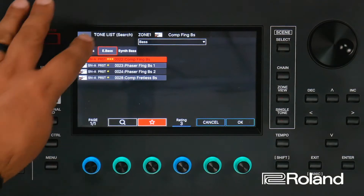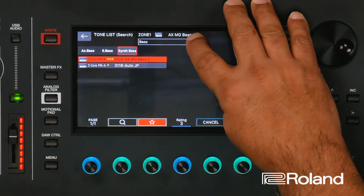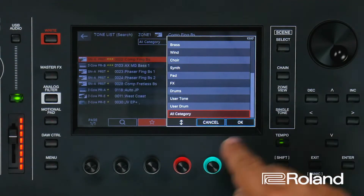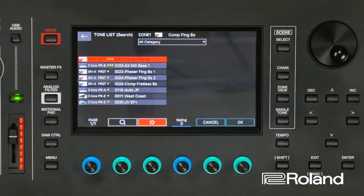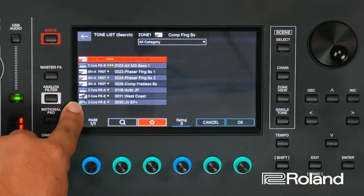Now, what if I don't want to go through the trouble of having to go through all the subcategories inside my Fantom? Well, here's how we would fix it. I'll press the middle drop down menu and I am going to go all the way to the bottom to all category. I press OK and the Fantom will bring up all ratings that I currently have in my Fantom, no matter where they are. This is a very quick and fast way to find all of your favorite sounds. And over time, you'll be able to pull up your favorite sounds fast. Notice it's going to be rated from three star being the best, two star, to one star.